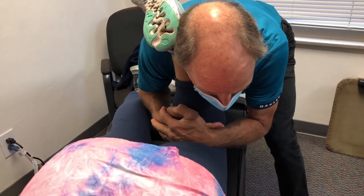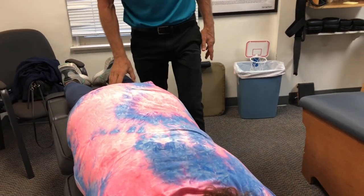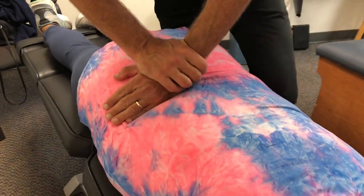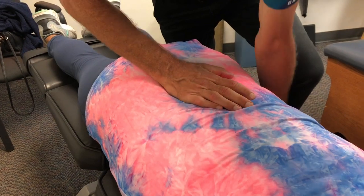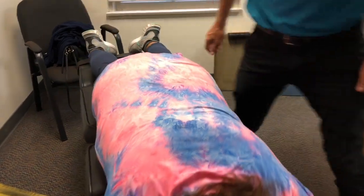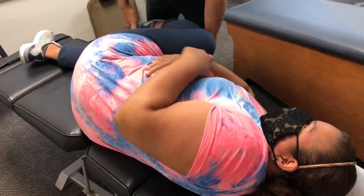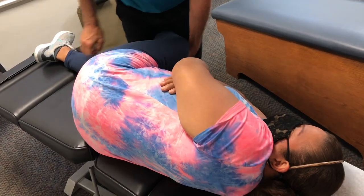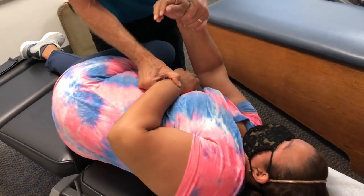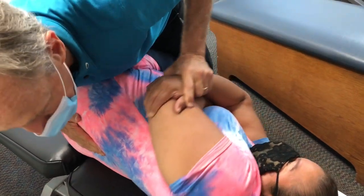I'm going to lift this a little bit — you okay? Yeah. Lie on the side facing me. I'm going to bring your leg this way, bend it, and then straighten it up. There we go.